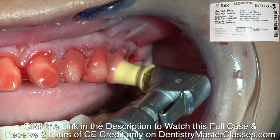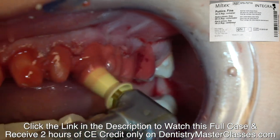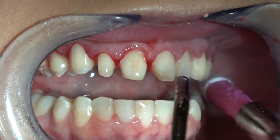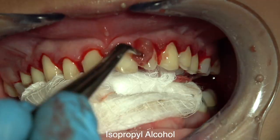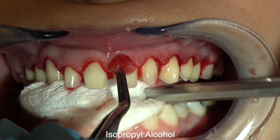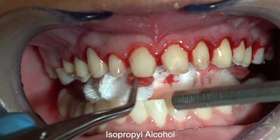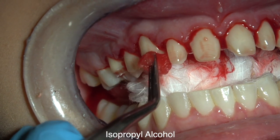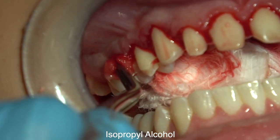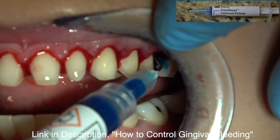I can't remember if this woman was taking aspirin or Midol or Advil for some other issue, but she did have a lot of bleeding and sometimes that's just something you have to deal with. So now I'm wiping the teeth with isopropyl alcohol — these preparations were all in enamel and this just removes any little bits of debris that you couldn't remove with the pumice and water in the profi cup.